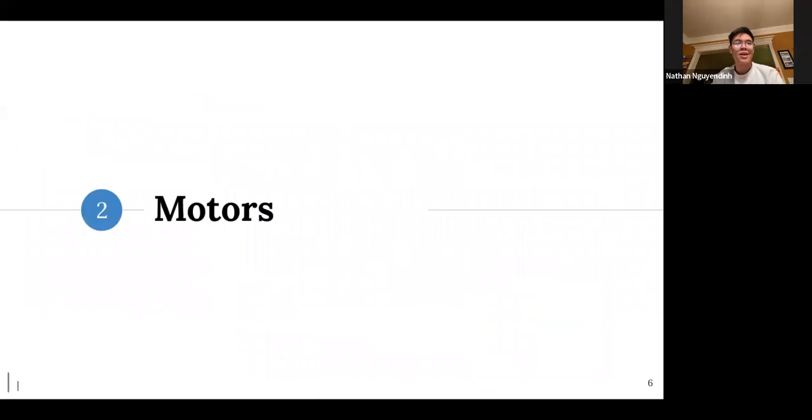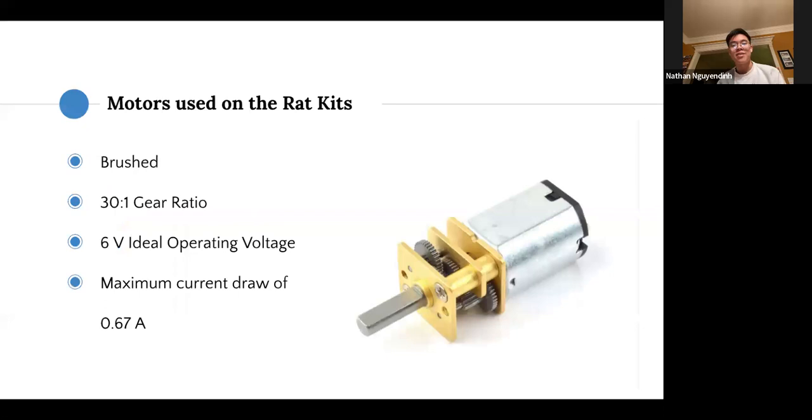Now we're getting into the motors. The motors we have in the recorder mouse are the ones given out in the beginner RAT kits. They are a 30-to-1 gear ratio, 6 volts, maximum current 0.67 amps, brushed — pretty simple. We recommend still using the Pololu motors, but feel free to look for your own if you so desire.